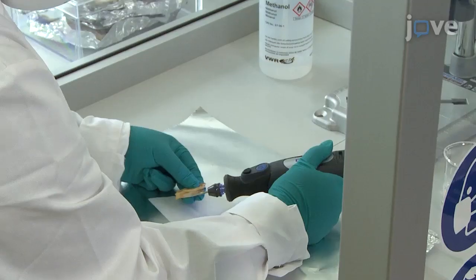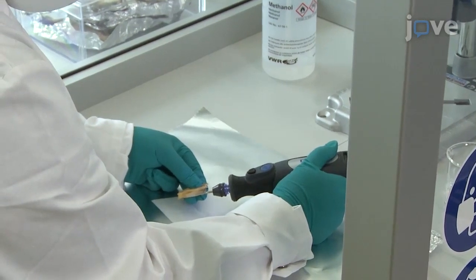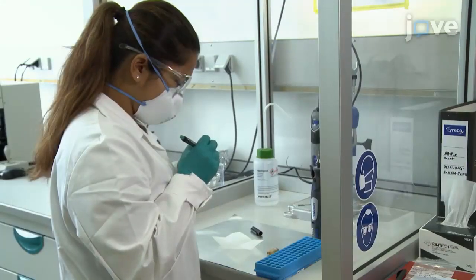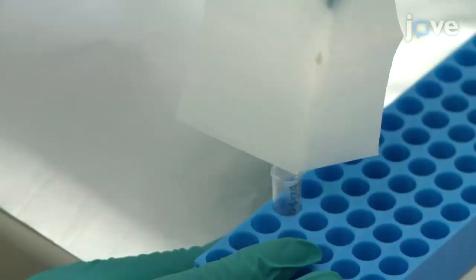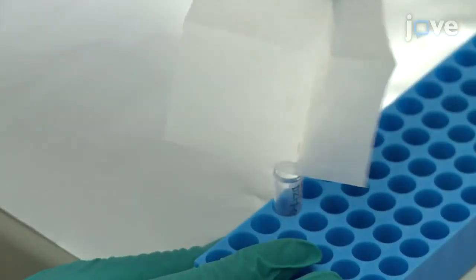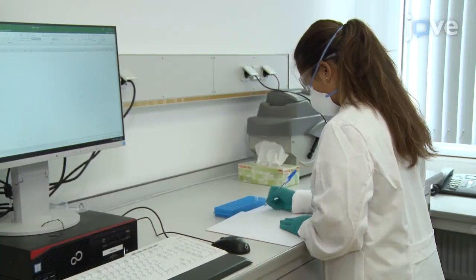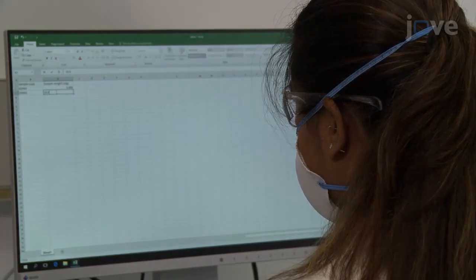Be aware that the amount of sample powder drilled will vary depending on the equipment used for analysis, the pretreatment protocol, and the size of the tooth. Collect the resulting enamel powder and transfer it into a 1.5-milliliter microcentrifuge tube. Record both the sample number and enamel weight in a laboratory notebook as well as an electronic database.